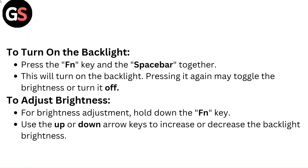To adjust brightness, hold down the Fn key and use the up or down arrow keys to increase or decrease the backlight brightness.